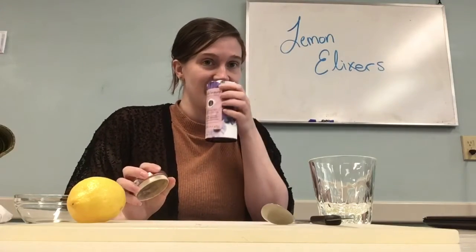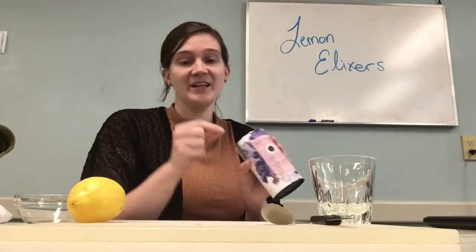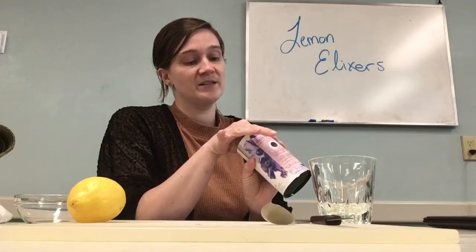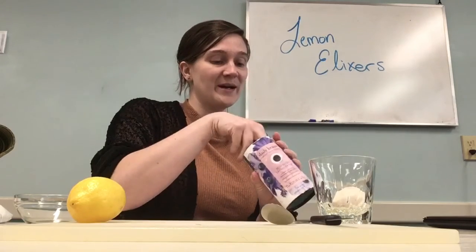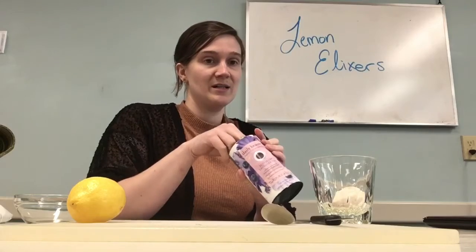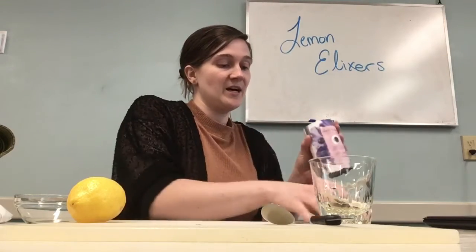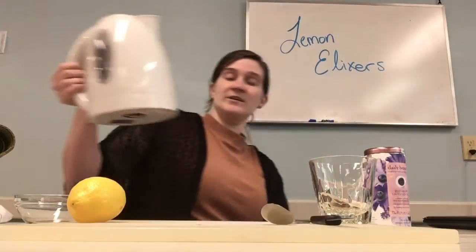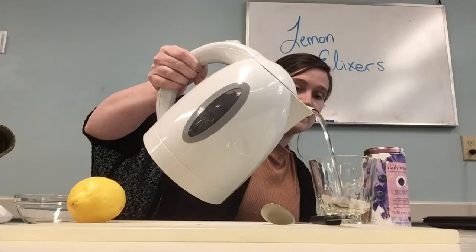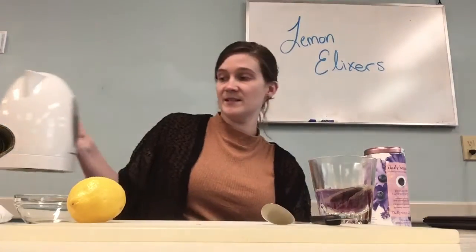I'm going to get a couple of these teabags. This tea smells so wonderful — it also has blueberry and lavender in it, really refreshing. I'm going to take my teabags and put them right into my glass. I'm going to use two so we can really see the color — this is a little bit more purple I suppose. I'm going to pour this right in here and let it steep for a few minutes.